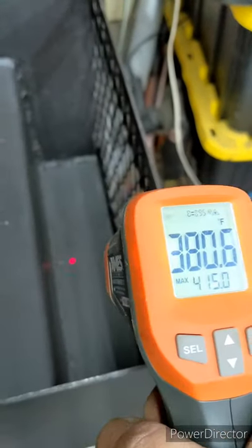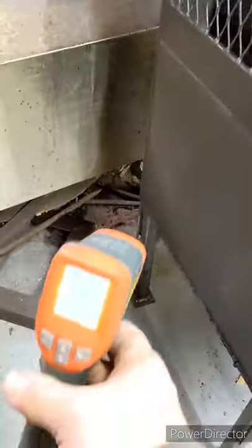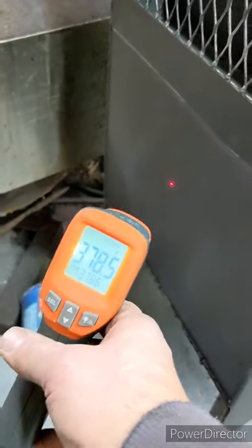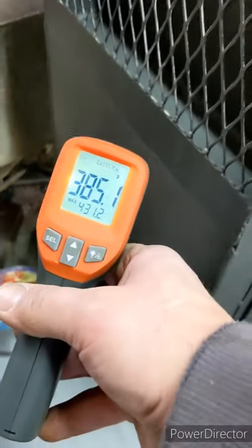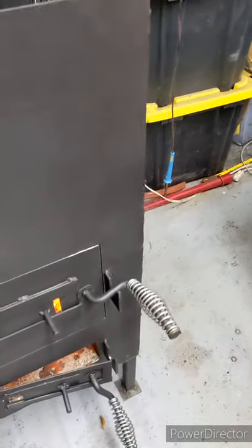It gave me a chance to do a new design for the firebox too, where I kind of drop it down a bit to give room for more rocks on top of the stove. This one will probably take two to three five-gallon buckets of rocks.